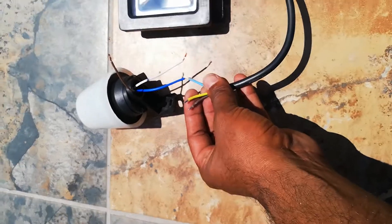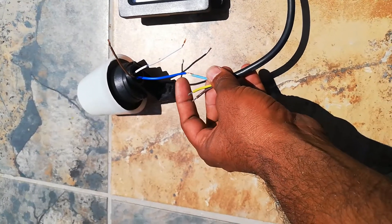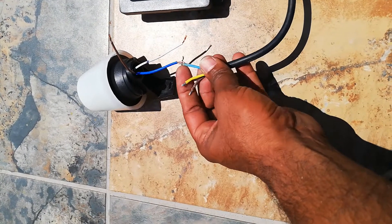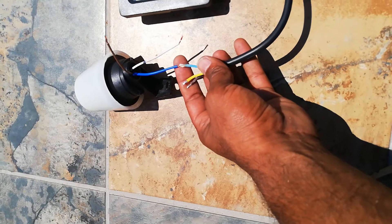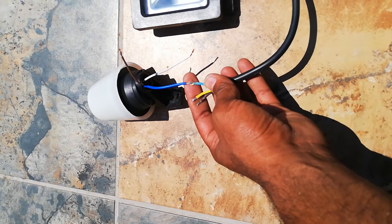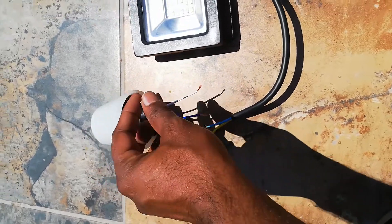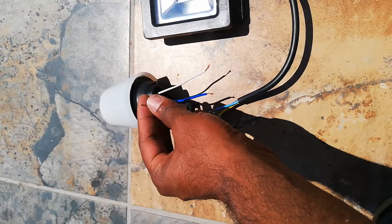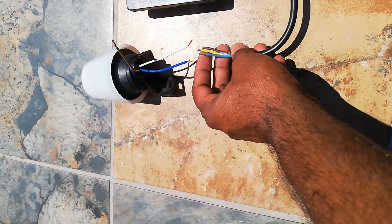The blue one is going to the light, coming from your mains power and going through here. The neutral and this light blue you can put together. This brown and white wire coming from your mains — the white one is for the load, going to the brown.